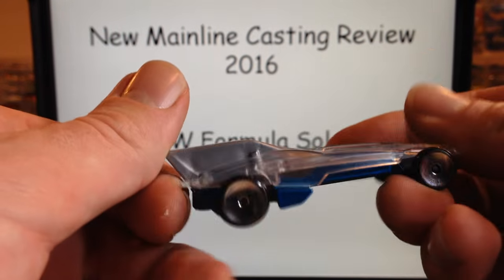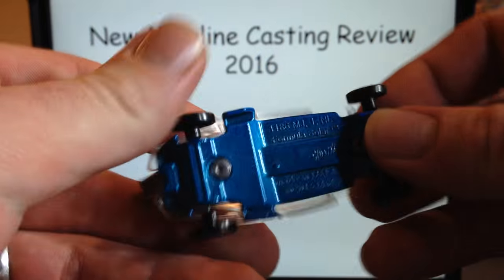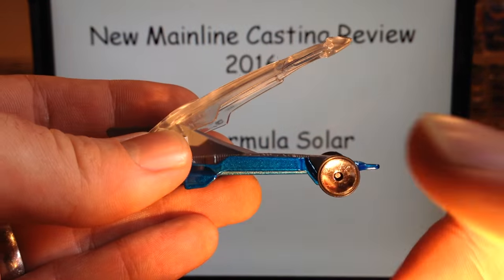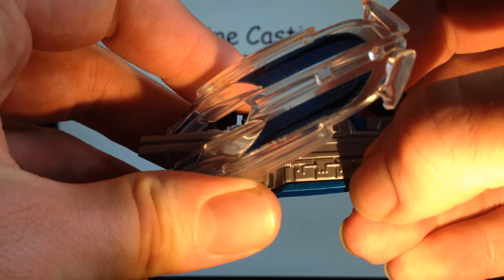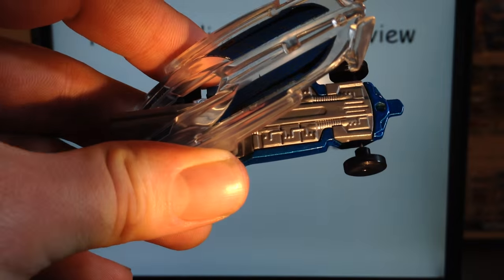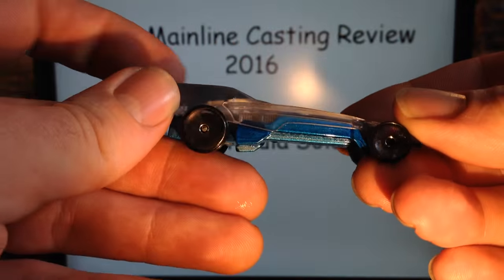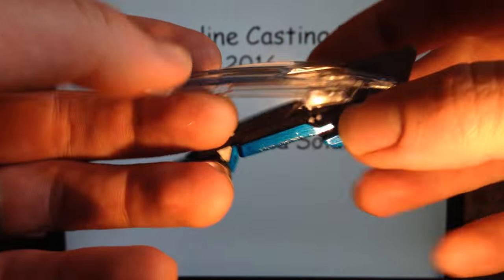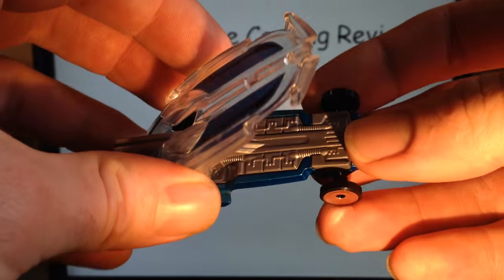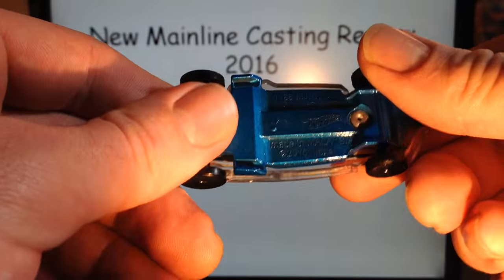It is a three-piece casting. We have the body, which is plastic and does lift up. We've got the interior bit that is plastic, and then the base which is metal. We'll turn on the light here and see if you can see a little better. Inside it does look like there are batteries connected together, but I don't think that's what it is — this is supposed to be a true solar vehicle where the solar actually powers the motor directly. But they called it a charging system, so that's kind of confusing.